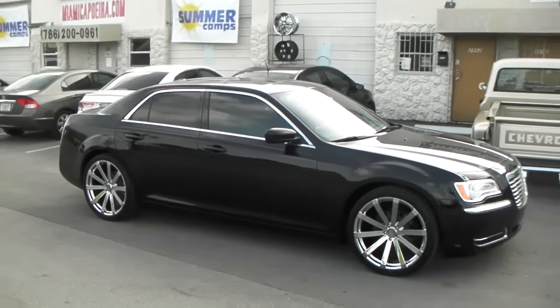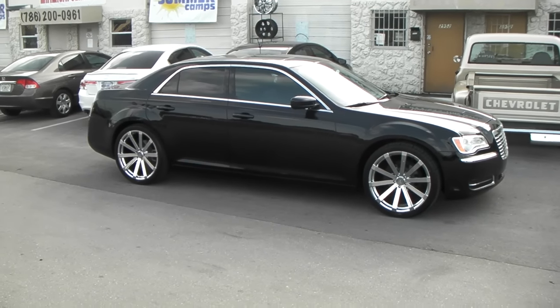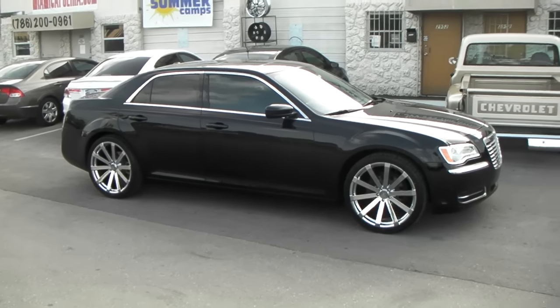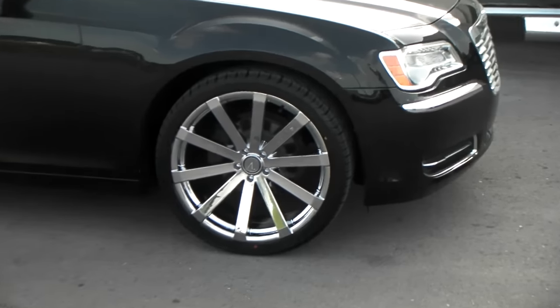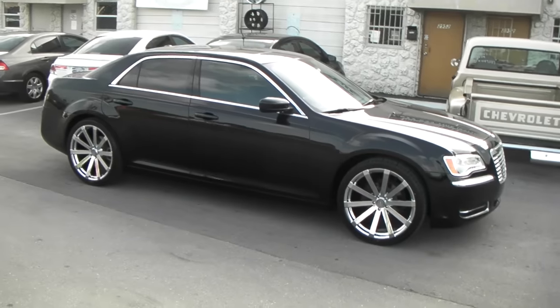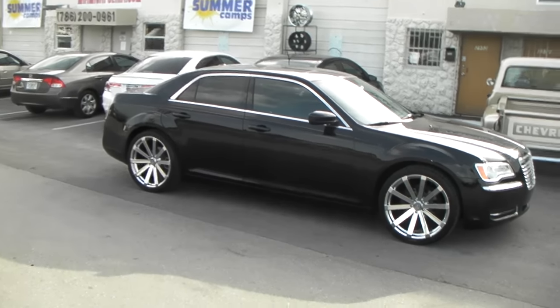Right here we have a 2013 Chrysler 300 with the 22x9 Velocity VW12s in all chrome. It's a 22x9 with a plus 13 offset. It's all chrome with a 265-35-22 — no scrub, no rub. The most comfortable tire you can put on a Chrysler 300, Charger, or Magnum. All of those fitments take the 265-35-22.